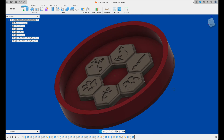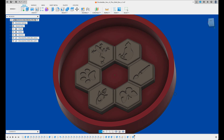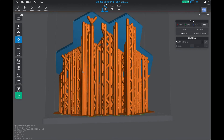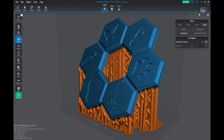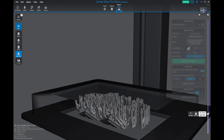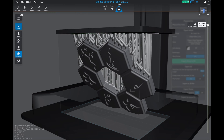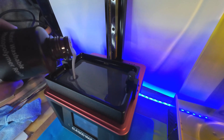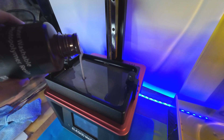I also modeled a mold for the silicone mold, which is shown in red. After the 3D model was complete I imported it into the Lychee slicer to prepare for resin 3D printing, which produces a very smooth surface. This model required quite a few supports. Next the model is 3D printed, which in this case took about seven hours.